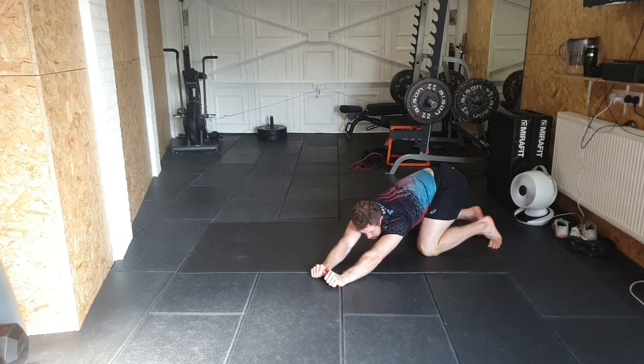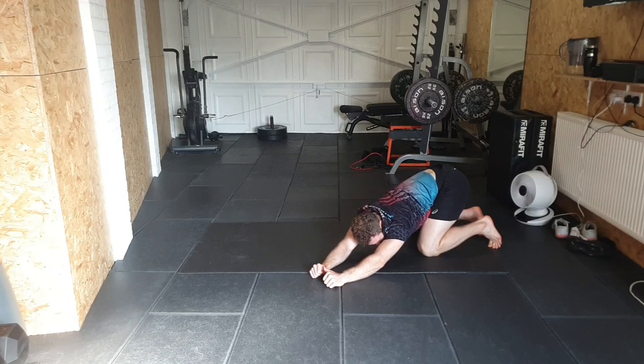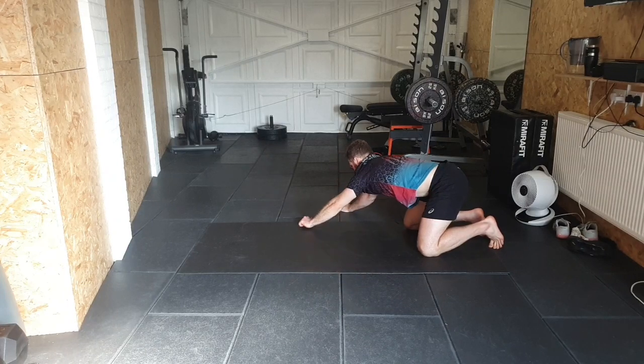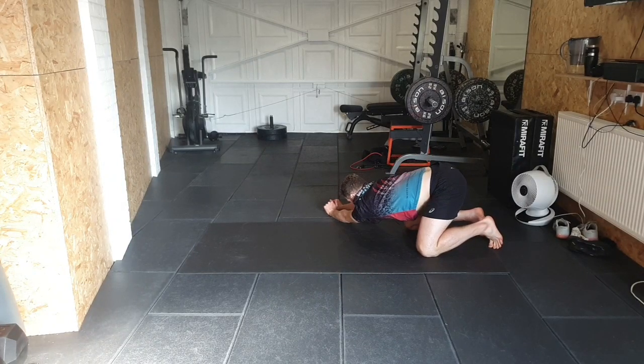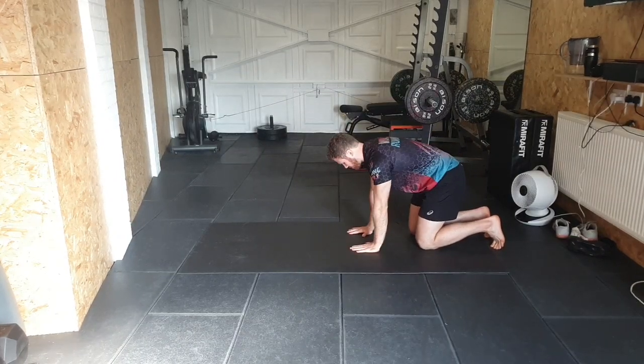Shuffle over to one side, hitting the lat and driving this armpit down to the floor as you hold the stretch. Then take it over to the other side — this armpit now going straight down to the floor, arms stay locked out, driving that chest down. Bring it back up and go into that big round of the back again.